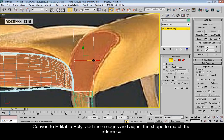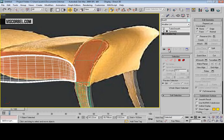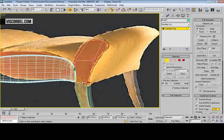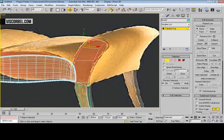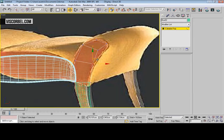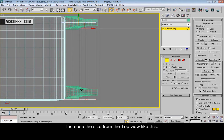Convert to editable poly. Add some more edges and adjust the shape. Increase the size from the top view, like this.